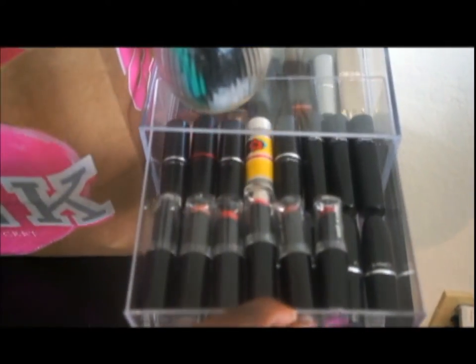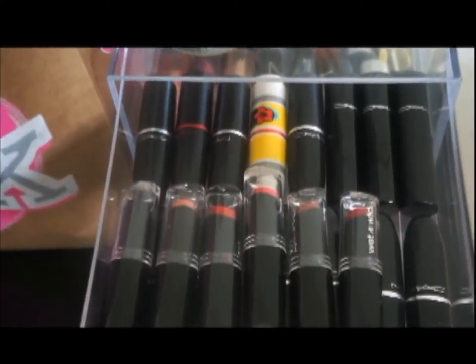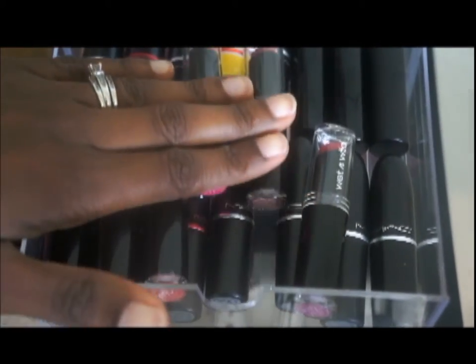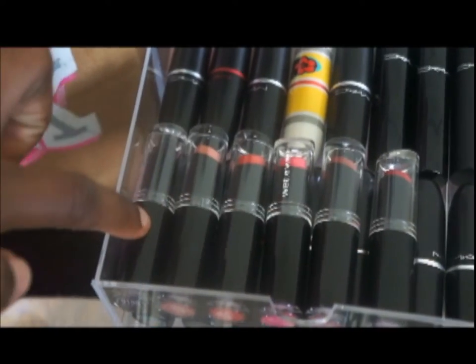The first drawer of this — sorry it's kind of loud — is mainly MAC at the bottom, so that's all MAC. And then MAC at the bottom of this drawer too, but the top are Wet n Wild.